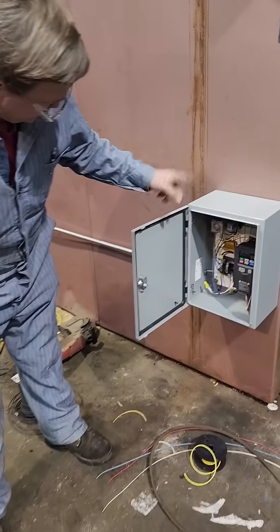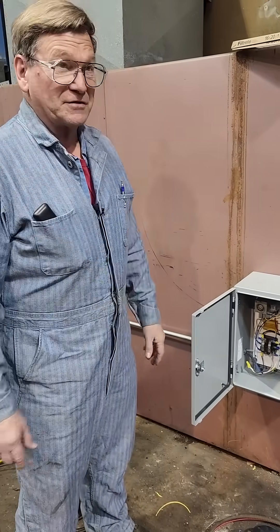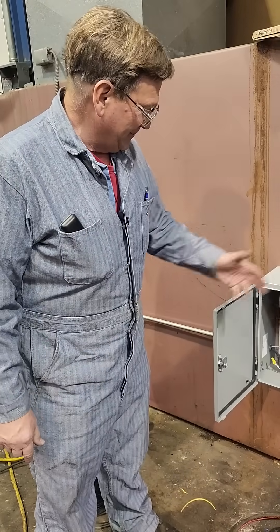Control for our furnace blower. I didn't like the way this furnace blower, right from the start, would squeal the belt — the belt would last a long time but it just always bothered me. I wanted not so much the variable speed as the soft start.